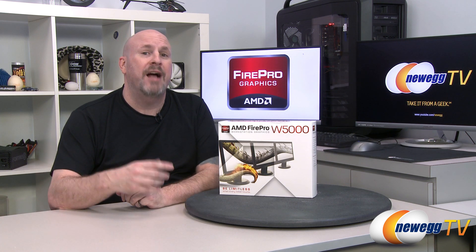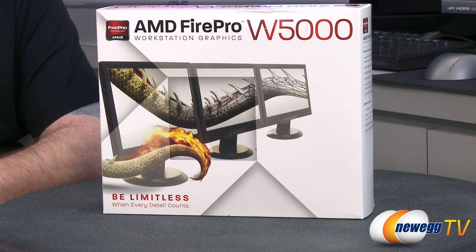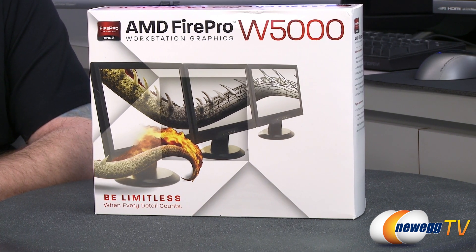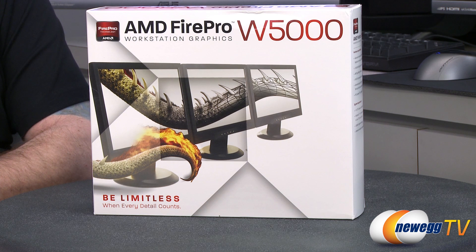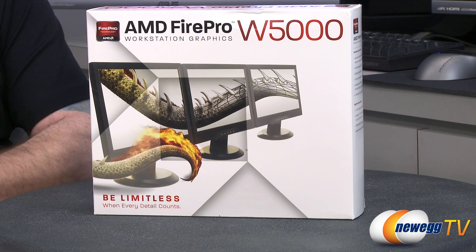Let's check out the features of this new card from AMD. Before we dig into the box, let's talk about some of the features. This new card comes with 768 stream processors, 48 texture units, 32 ROPs. It has an 825 megahertz core clock, features two gigabytes of GDDR5 memory running at 3.2 gigahertz and a 256-bit memory interface. The card also has a 75-watt TDP. It features 2.8 billion transistors and works with Maya, AutoCAD, and others, and has a three-year warranty.